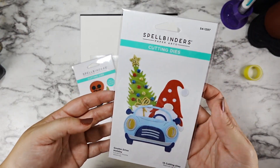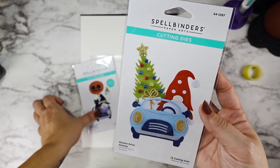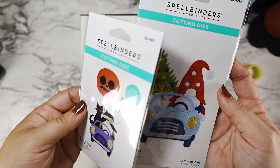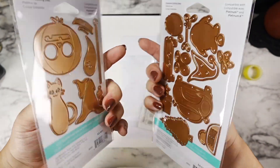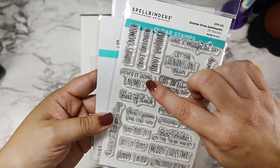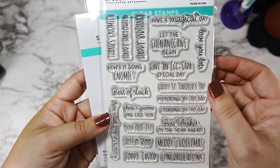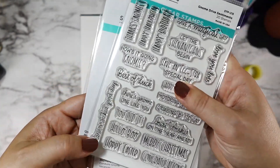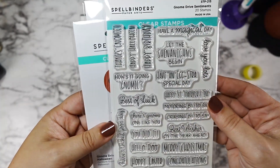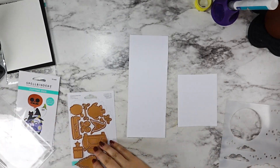Today I'm going to be using the Spellbinders Gnome Drive Holiday and Gnome Drive Halloween Die Sets. These are absolutely amazing — I love them — and we're going to use them to make a super fun Halloween scene card with the support of our Gnome Drive Sentiments. I love that it has so many Halloween options: Happy Halloween, Have a Magical Day, Hello Boo, and we're going to be pulling in the Let the Shenanigans Begin, which is fun because depending on who you're giving it to, it could apply to any holiday.